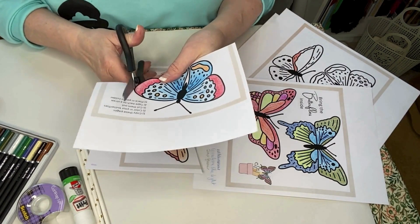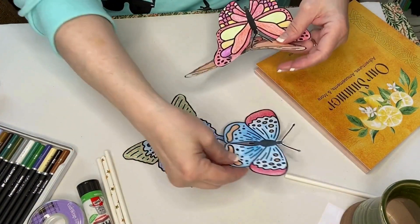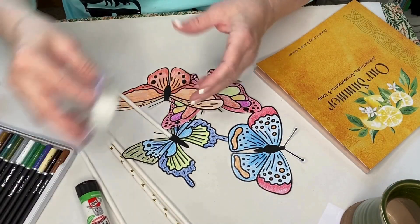Now we're ready to attach our butterfly to a straw using either glue or tape. I'm going to carefully tape a straw to the back of each of mine.